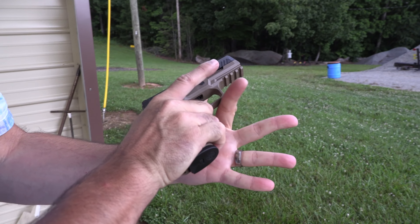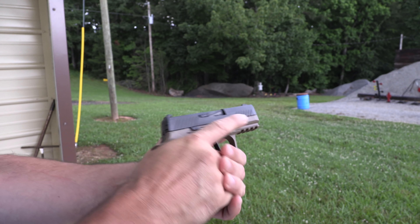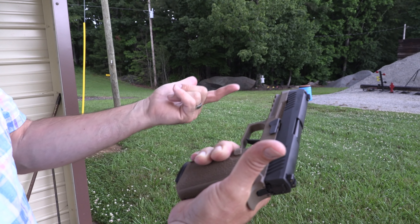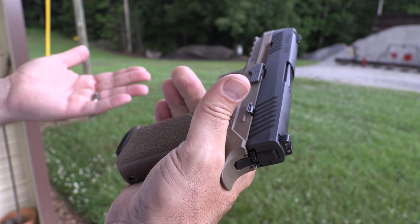It feels really, really good. You got that undercut there for your finger, you got index points for your thumb and your finger right on the frame. That's something that a lot of people pay money for — for a custom stipple job — coming right from the factory for like 59 bucks. That's cool.